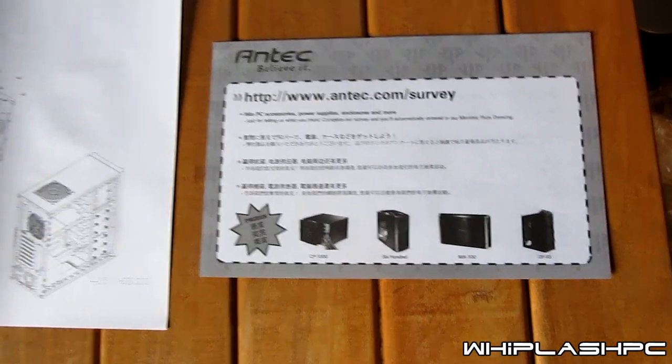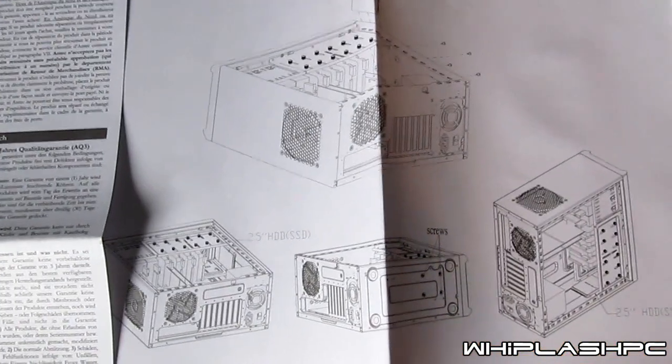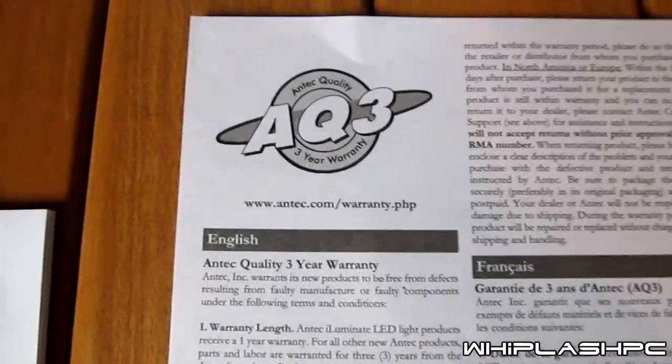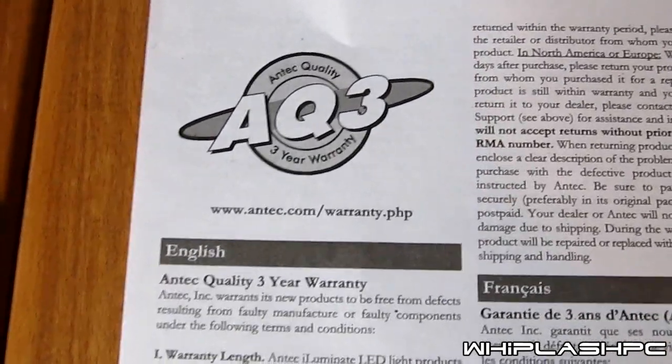Starting up we have the Antec survey paper that they give with the case. They also have demonstrations of how to install the SSD. We have a three year warranty on the case it shows. As you can see it looks pretty solid.